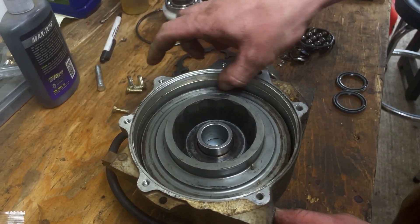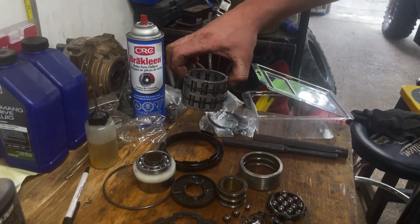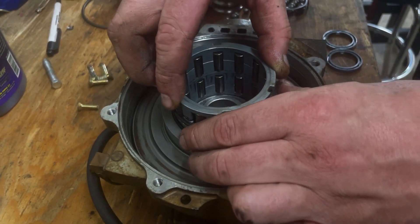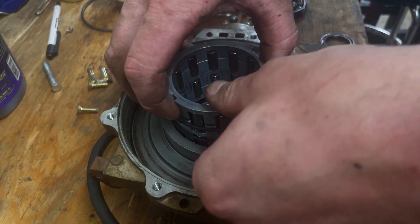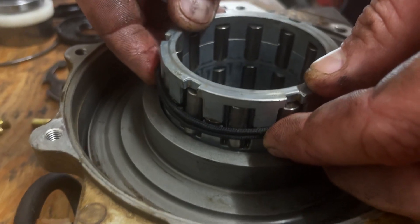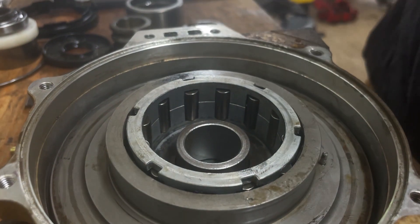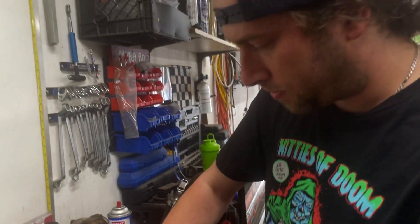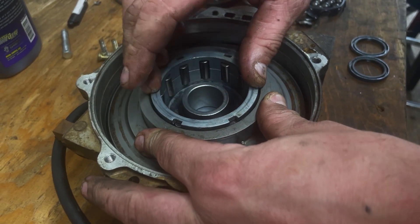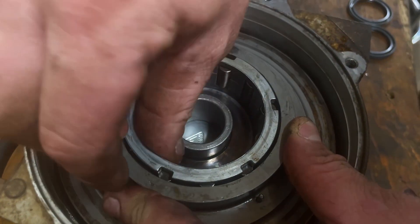Now that we got the ring gear in — sprag basket. You don't want to have it... I use hair elastics to keep the needles in, because I had to rebuild it, but the kits will come with a plastic case that holds them all in. You want to make sure that it spins good — if it's locked solid in there, that's a problem.